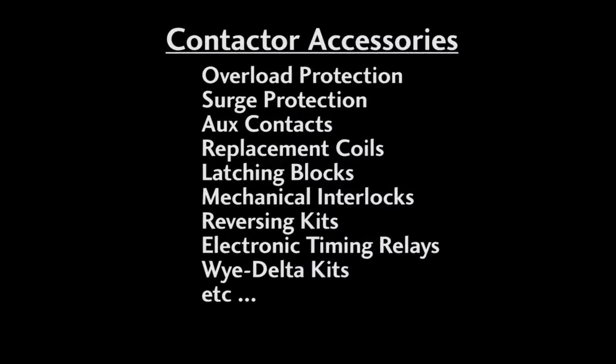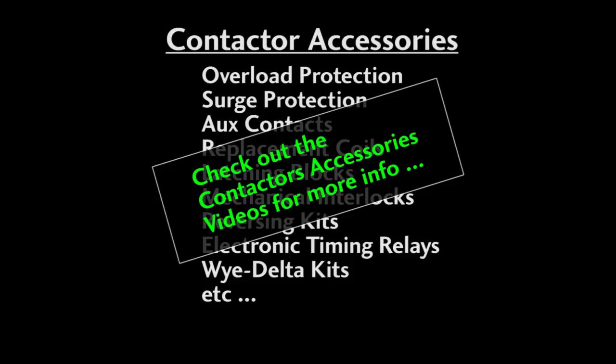There are a number of accessories you can get for each of these families, like overload protection, surge protection, latching relay assemblies, reversing kits, aux contacts, and more. Check out the individual videos on these to learn more.